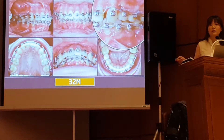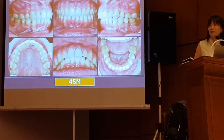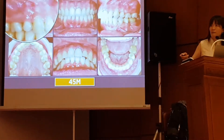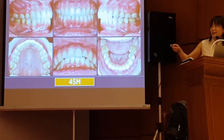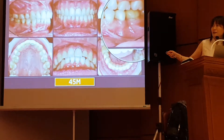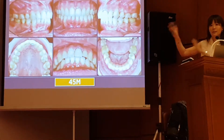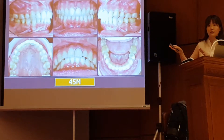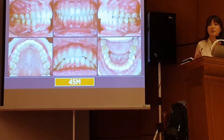Then you can see again I used a utility arch to intrude and retract. I finished this case in 45 months. So if you remember, the ridge on the right side is better, so you can see we don't have gingival recession. But on the left side you can see there is a gingival defect. So whenever you do this kind of treatment, always inform your patient that there might be a possibility of gingival recession even after you close the space.